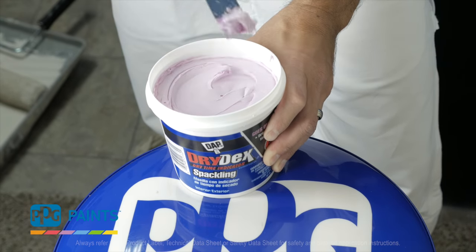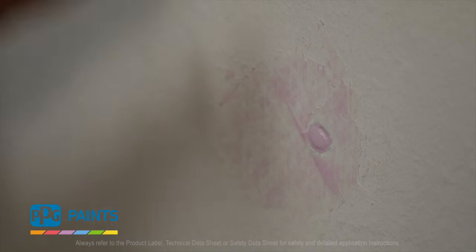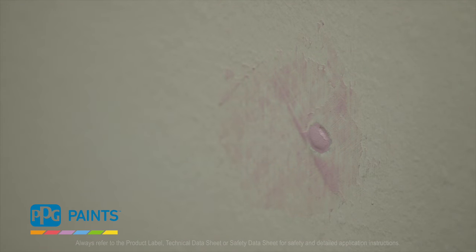For smooth wall repair, simply apply a generous amount of patching compound found at PPG Paints to the hole. Then watch as the product changes from pink to white, indicating that the product is dry and ready to be sanded. This easy sand formula makes the finished product look like new, leaving a smooth, unblemished appearance.